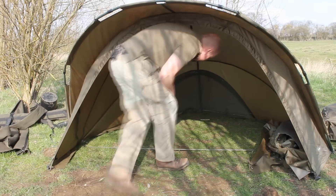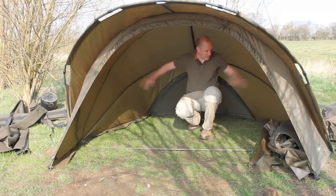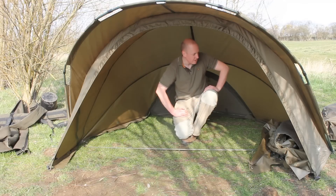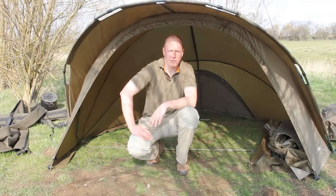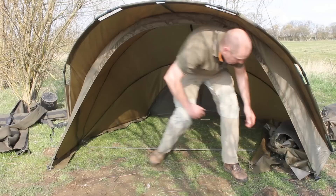As you can see inside the bivvy it's pretty spacious. This is the one-man version — I dare say you can probably just about fit two bed chairs in here, but it's designed for one man. With the larger bed chairs that are quite fashionable at the minute it's more than comfortable, and you've got the porch as well for that extra bit of protection should it throw it down with rain.